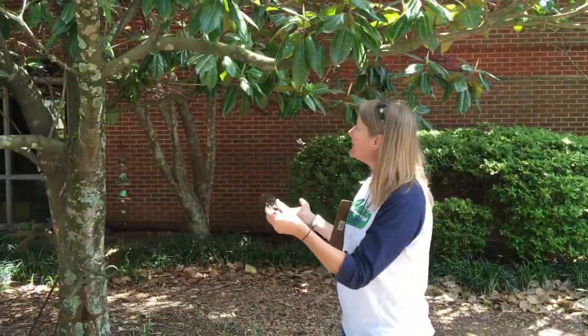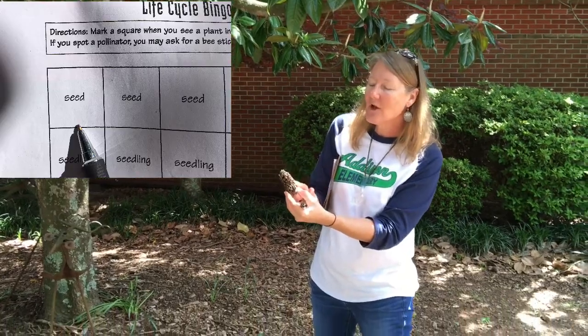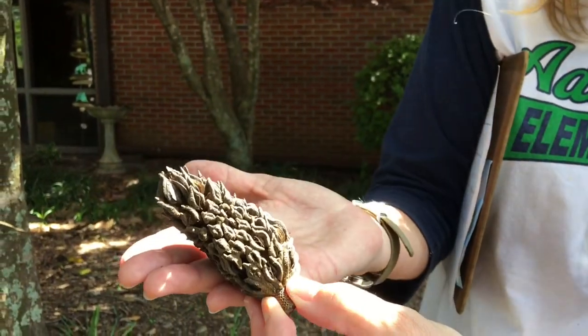I'm here beside the front entrance of school by the large magnolia tree. This time of year it's harder to find seeds — that's more in the fall when we find seeds. But I know that this magnolia pod used to have seeds inside of it, and this is the housing that carried those seeds.